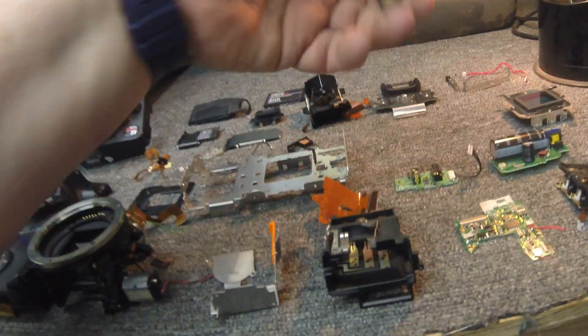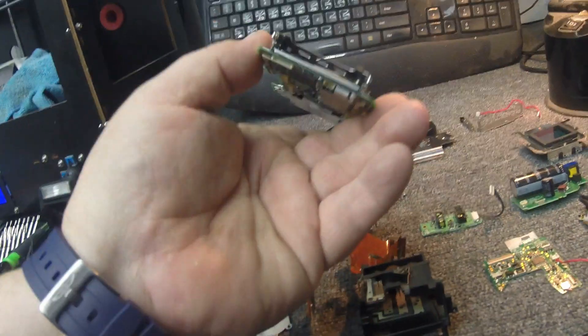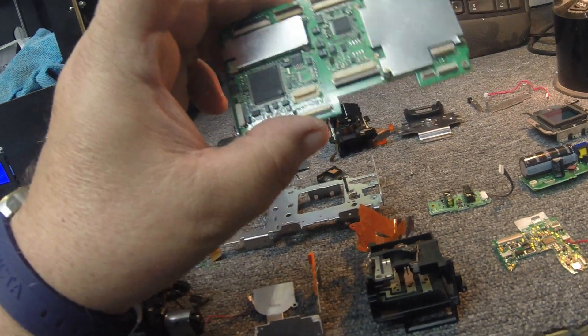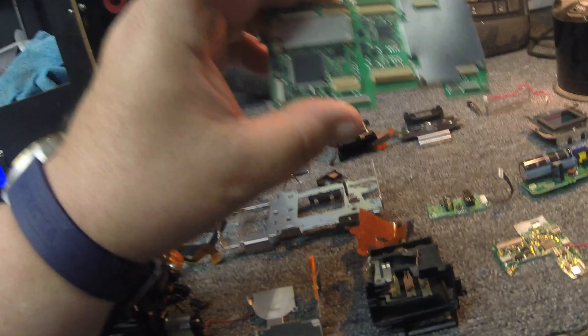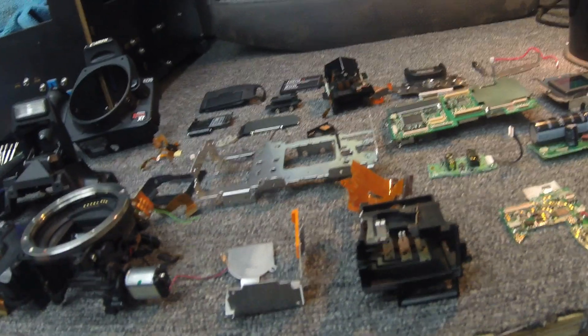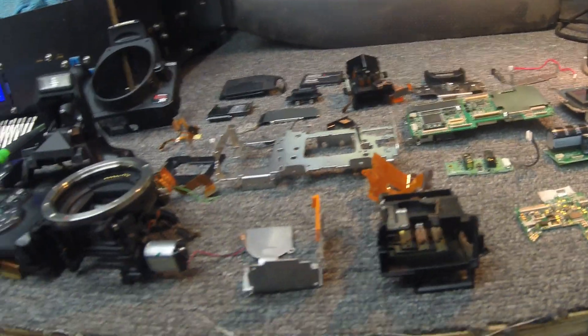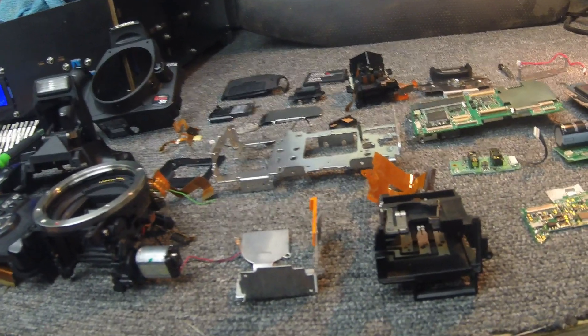Obviously this main board — I believe this is the board that's fried in mine. It actually has the compact flash holder on one side, and obviously the CPU is on here. This is definitely your main board. I'm sure if I could find a good one of these and install it in this camera and put it back together, that would fix it. But needless to say, I found out they're not that expensive to pick up secondhand anyway.